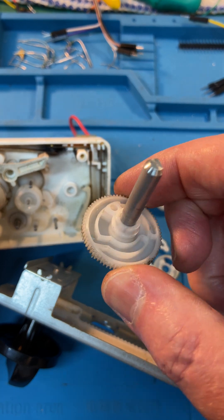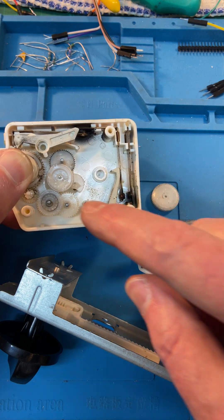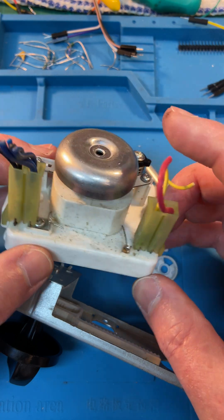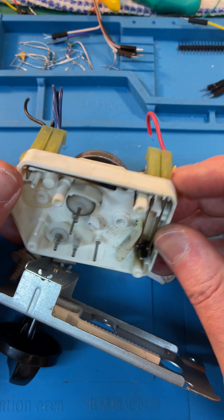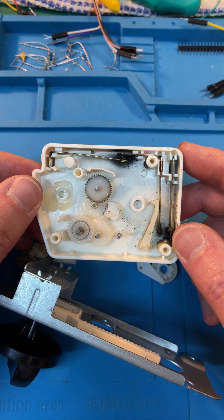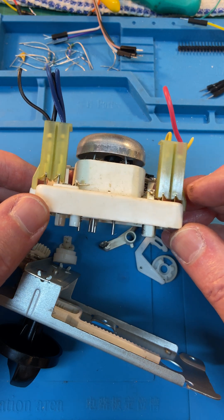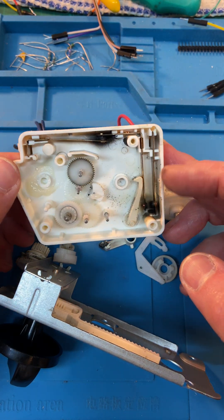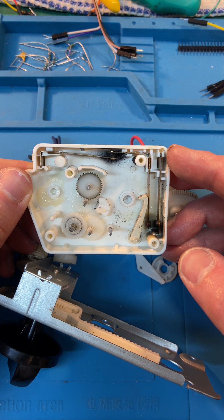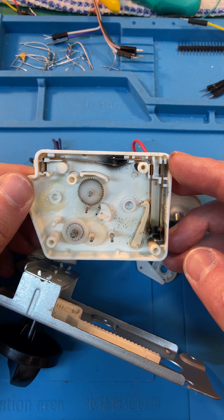And then through this cam arrangement on the back of the timer knob, which turns back courtesy of the motor down there, it will ring the bell on the back here. It's all fallen apart now because I turned it upside down, but these are entirely mechanical — these analog microwave timer and power controls, all in one unit.